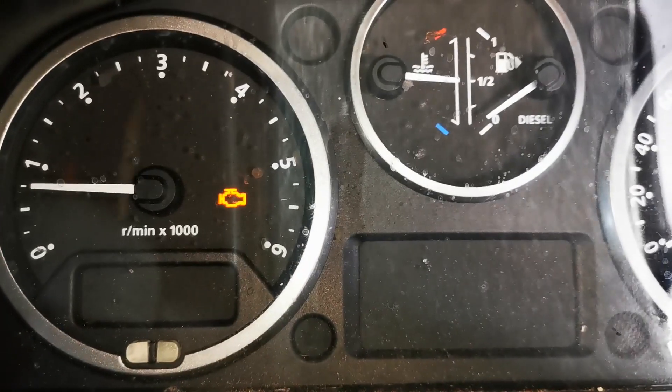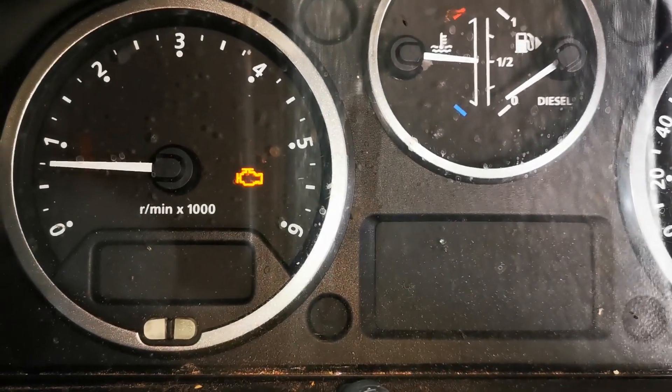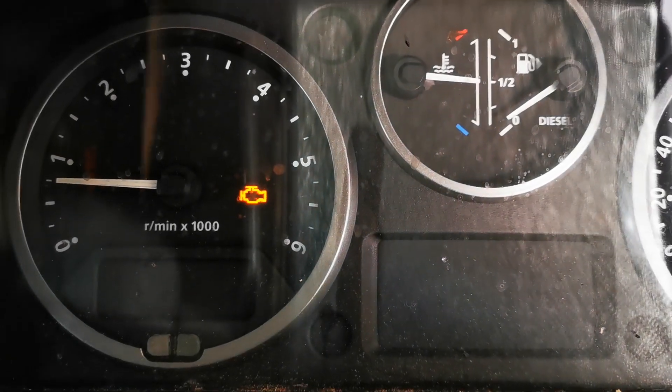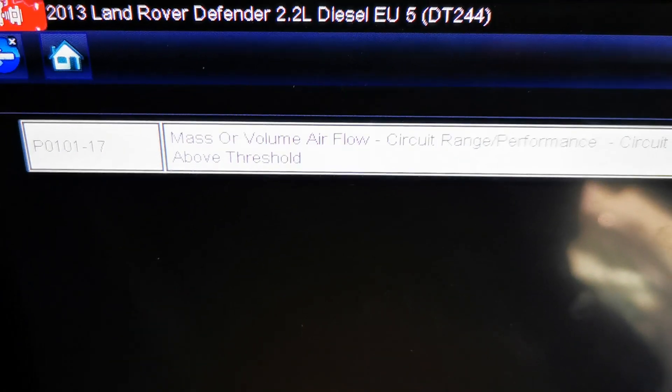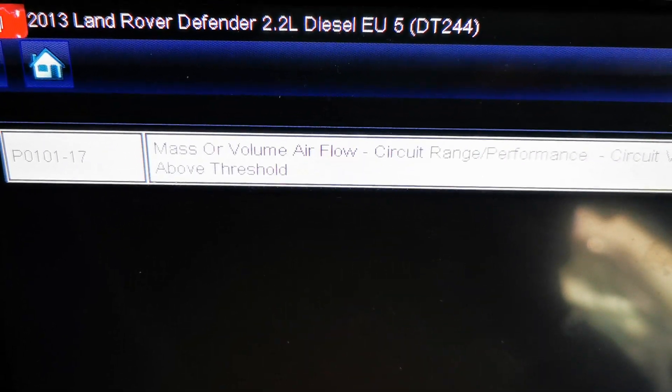When I was coming back the engine management light came back on again and I ran the fault code straight away in the workshop. I was presented with one of the ones that was already on it, which was P0101-17. That was the fault code that came back. That fault code related to mass or volume airflow, circuit range/performance, circuit voltage above threshold.